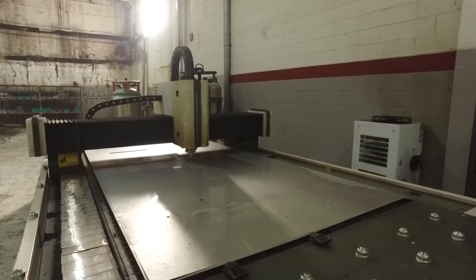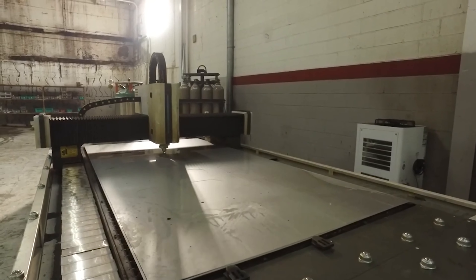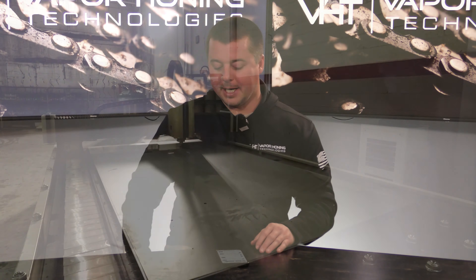Hey guys, John here from Vapor Honing Technologies. Today I want to answer a few comments in the comment section under our videos. Somebody said you should show what vapor honing is at some point — I'm pretty sure we've done that before, so moving on.